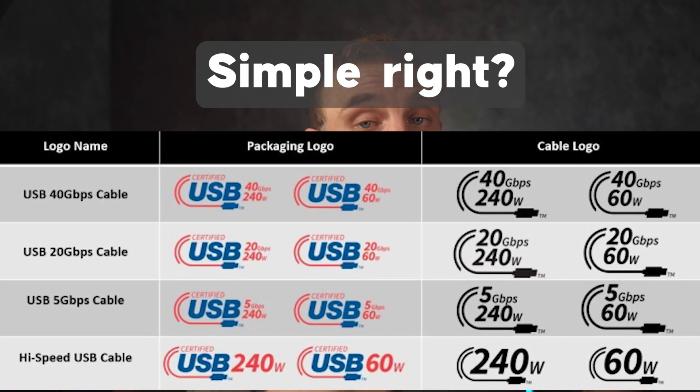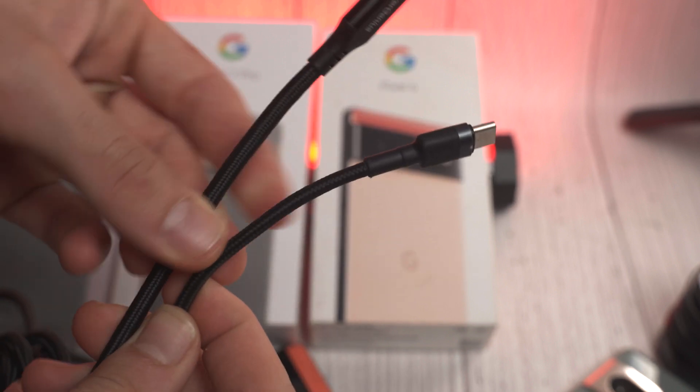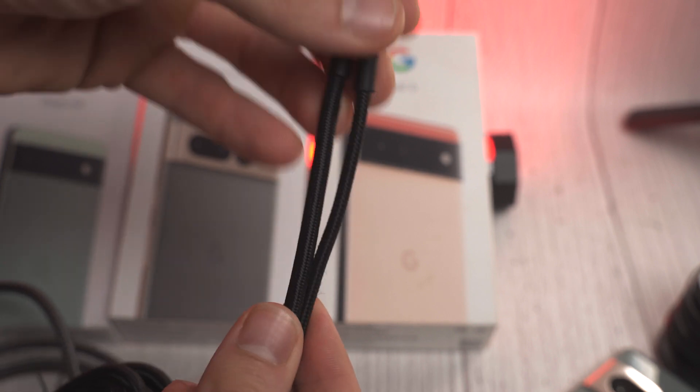Talking about data transfer speeds, talking about maximum wattage over a connector — all of these things can become extremely confusing, and that's the reason why I decided to take Driver Genius up on the opportunity to do a sponsored video on my channel and share with you guys a cable from them that supports all of the newest protocols that have been adopted this year.